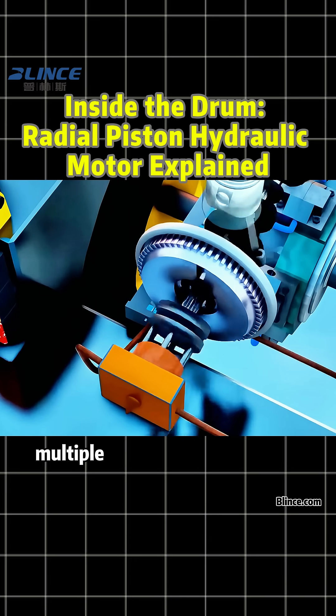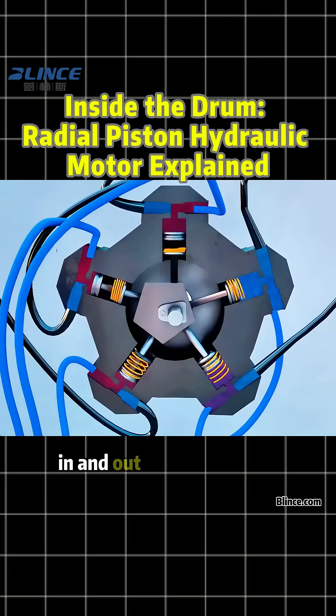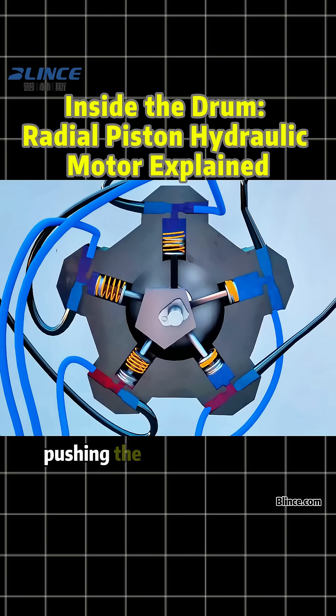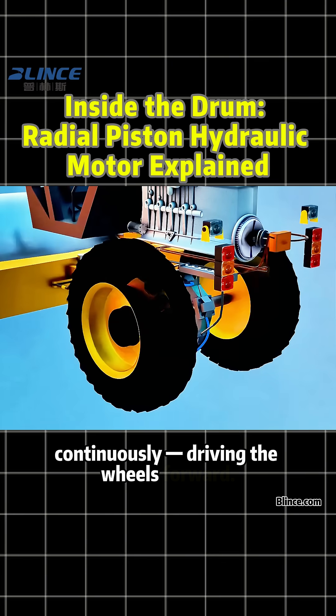As the engine rotates, multiple pistons move back and forth, causing hydraulic oil to flow in and out of the cylinders. At any given moment, only a few cylinders are under high pressure, pushing the eccentric shaft of the motor to rotate continuously, driving the wheels forward.